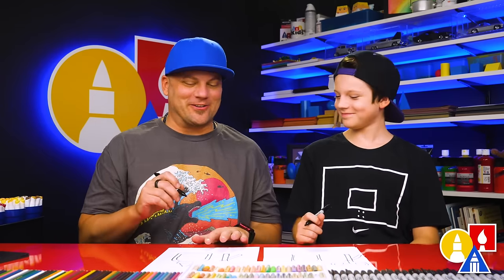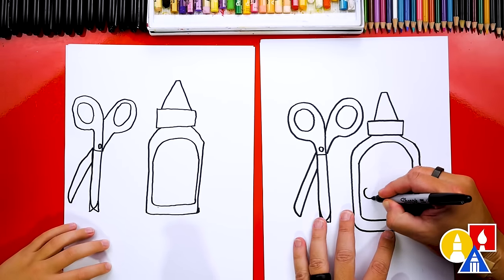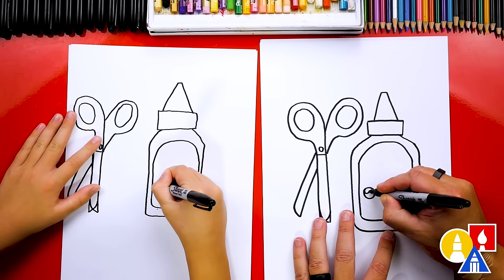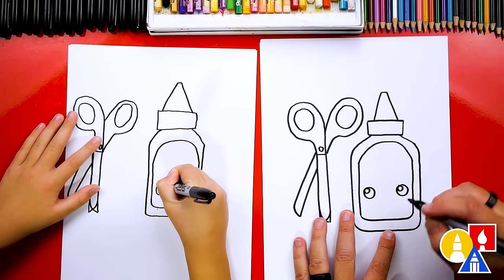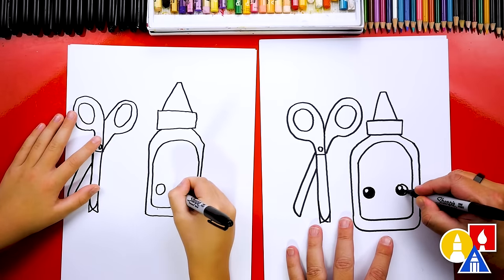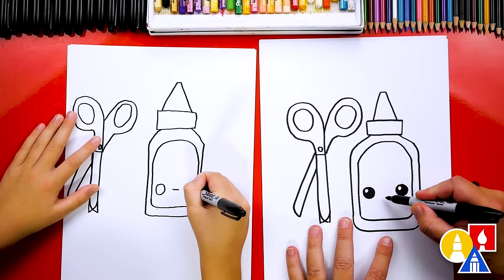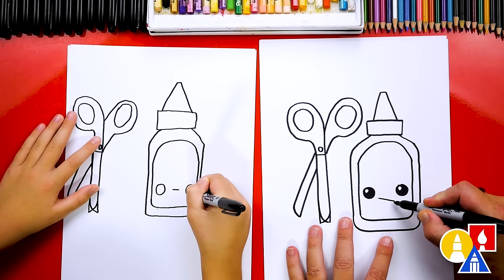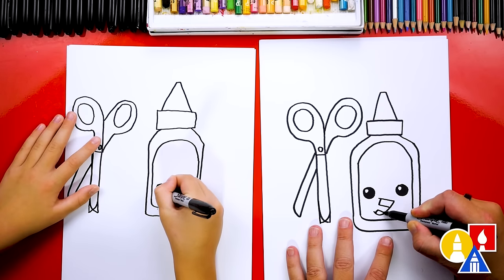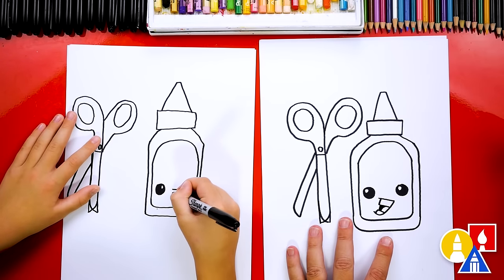We need to add funny faces to our glue and maybe also the scissors. I'm going to draw a circle here for the eyes on my glue, and then also smaller circles for the highlight. You don't have to draw exactly like me — you could change it, make the eyes crazier, draw the eyes closed or open. I'm going to draw the mouth open like this, and some teeth. I'm going to draw some teeth and the tongue inside, and then color in the back of the mouth.